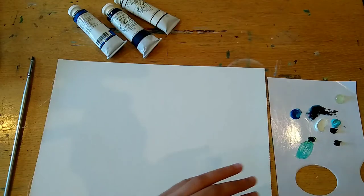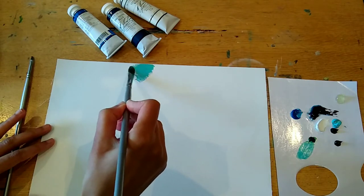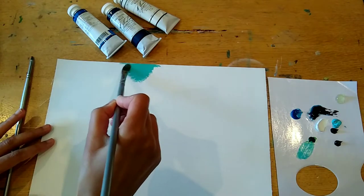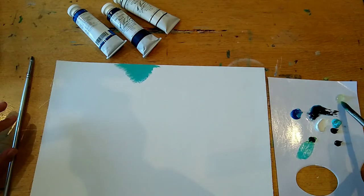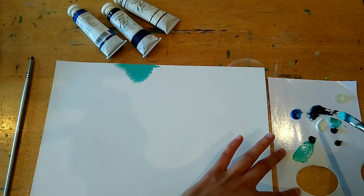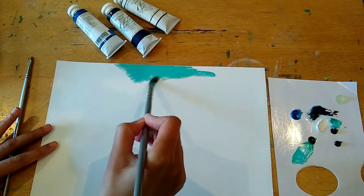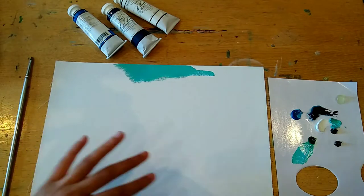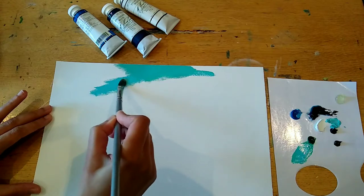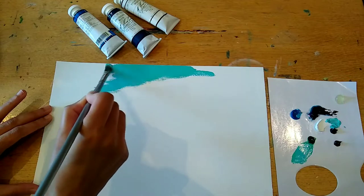I mixed the walnut alkyd with some green, radiant turquoise, and white to make the sky. The sky is a really nice blend of soft pastel greeny-blues with some lighter blues. I really like to make the sky darker on the outer edges of the canvas and then work into the centre, making it lighter and lighter.